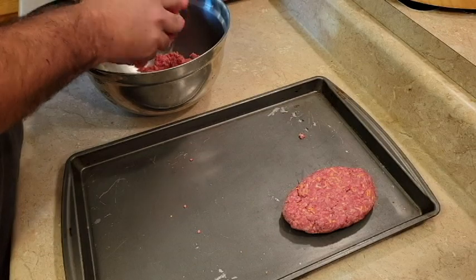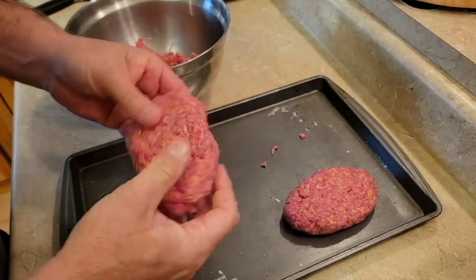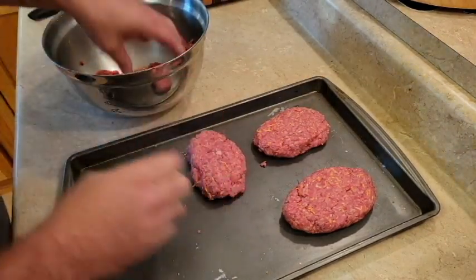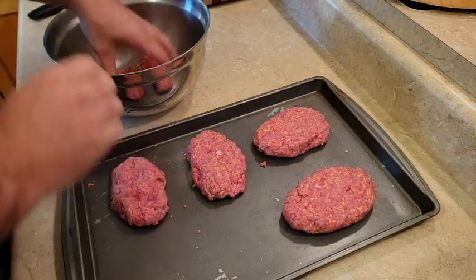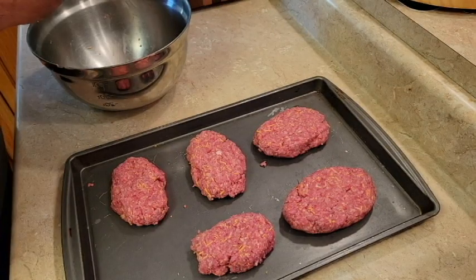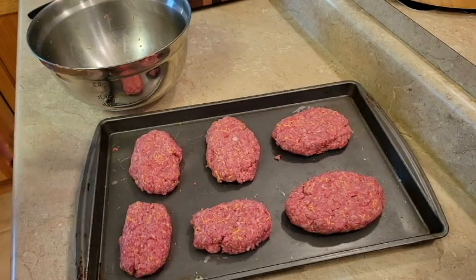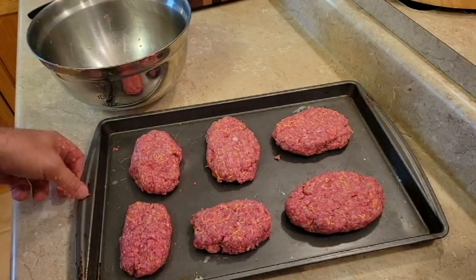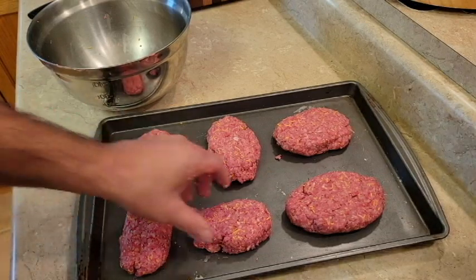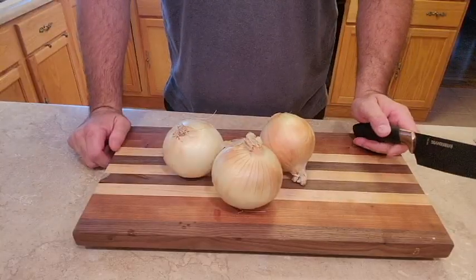As you can see, I make a couple of them a little bit smaller — those are for work lunch, or the kids may not want a big serving.